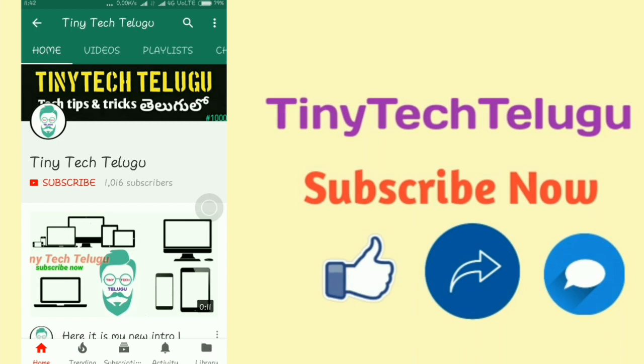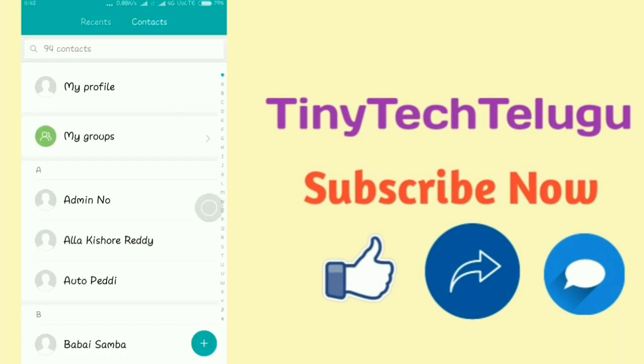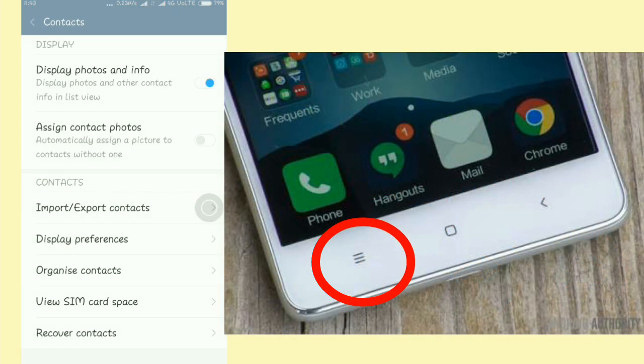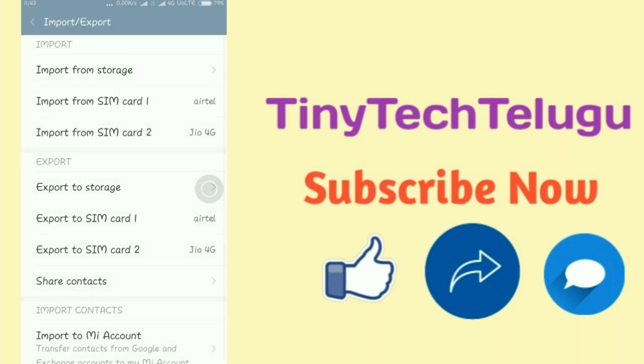If you have contacts, you can transfer them between your phone and SIM. For Redmi users, you can open contacts and press the button on the left side or right side to import from SIM1, import from SIM2, export to storage, export to SIM1, or export to SIM2. This is how we use it.